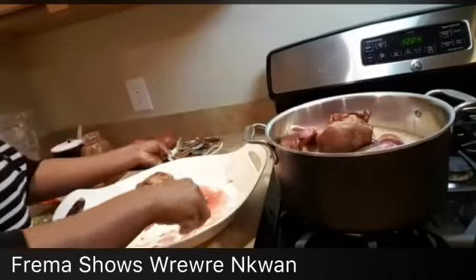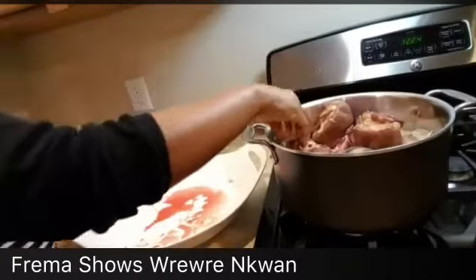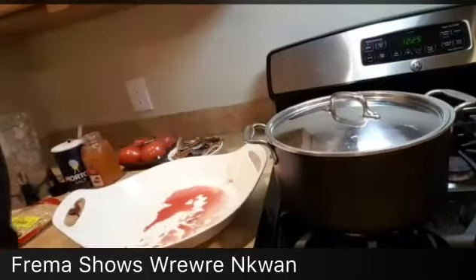Let's leave everything to steam. I'm going to steam it for about 30 minutes because everything here takes a long time to steam. Everything is going to boil — be right back.